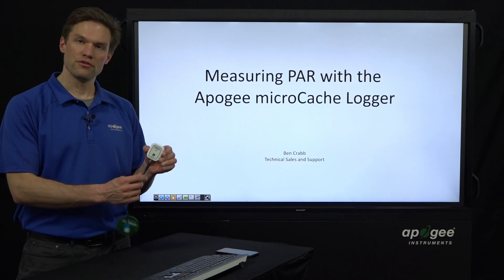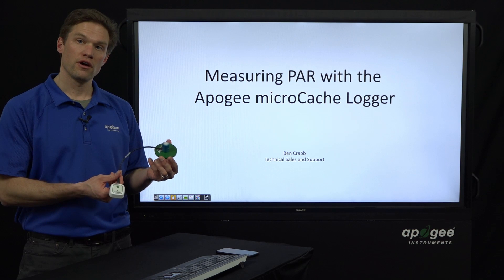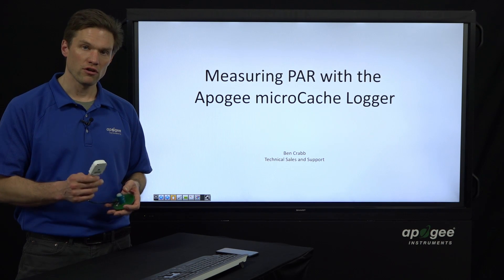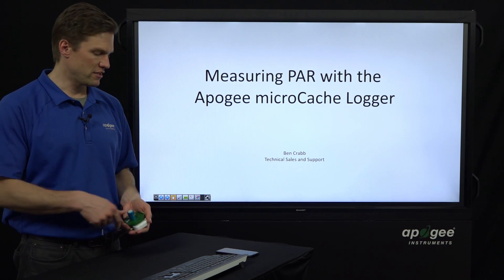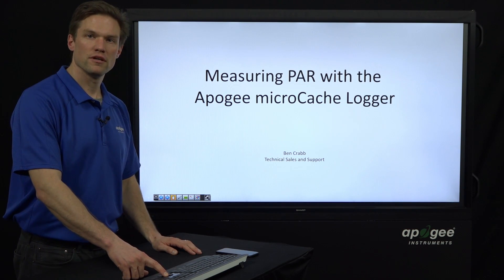This is a little Bluetooth-enabled, battery-powered device that connects with your smartphone and interfaces with any of our unamplified analog sensors — any of our sensors that put out a millivolt signal, this Micro Cache can log. I'll briefly go over some of the features and specs, and then show off how to connect it with the phone and some of its measurement capabilities.